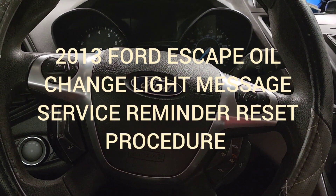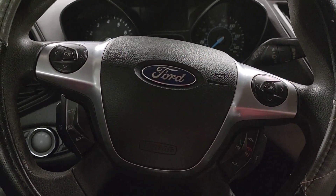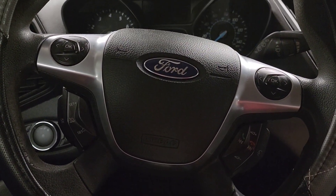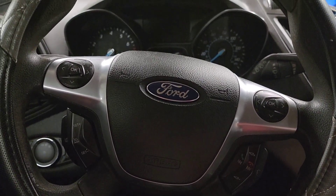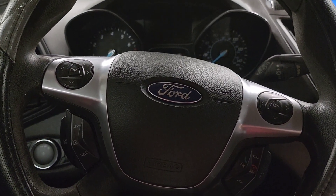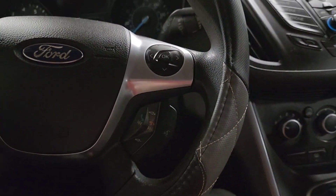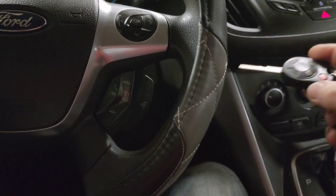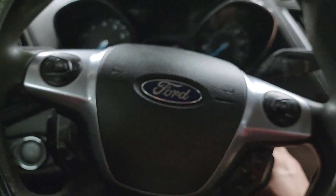Hi guys, welcome back to the channel. We have here a 2013 Ford Escape and I'll show you how to reset your oil service change light. What you're gonna need to do is get the key and turn it into position.